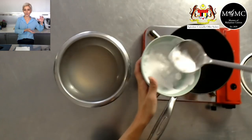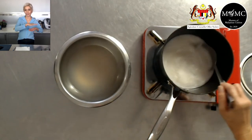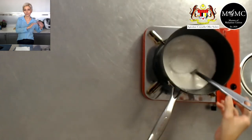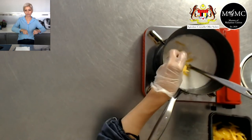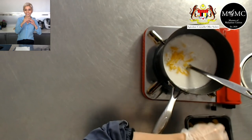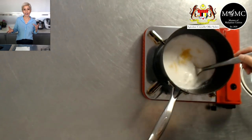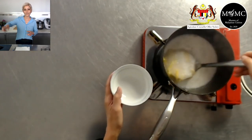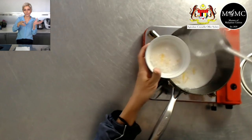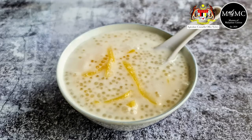Another way to use the sago: after straining and rinsing, scoop the sago pearls back into bowls or molds and let them chill in the fridge. When cold, turn them upside down and tip them out — they'll have formed into little puddings. Separately, simmer coconut milk or coconut cream with jackfruit and sugar until done, then pour it as a sauce over the sago puddings. It's a more visually compelling way to serve, especially if you've got special guests for dinner.